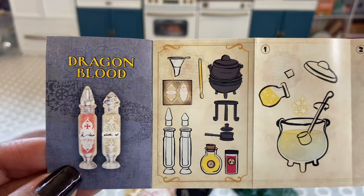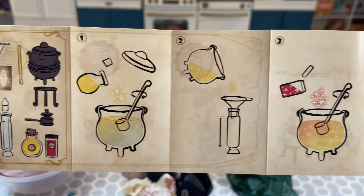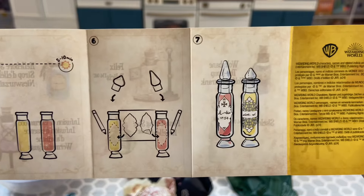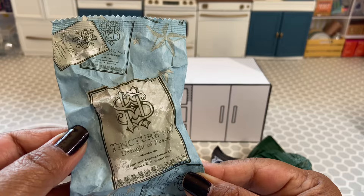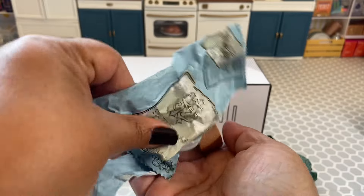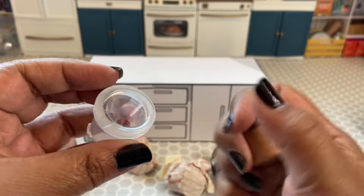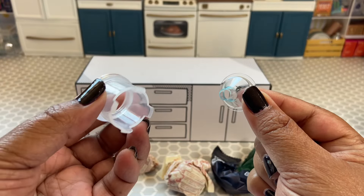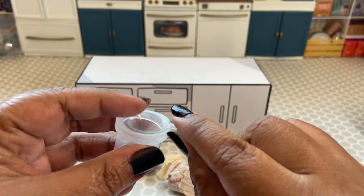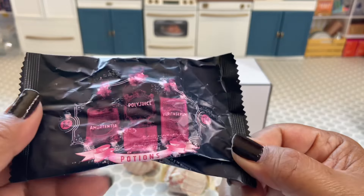For this one I got the Dragon Blood Potion. It has everything listed along with — just like in the Lord of the Rings series — a step-by-step guide on how to put it together. Let's take a look at some of the packaging. We get this item — I'm not sure what it is — a little funnel, which I love because I could use it for other things, and then a gigantic corkscrew.